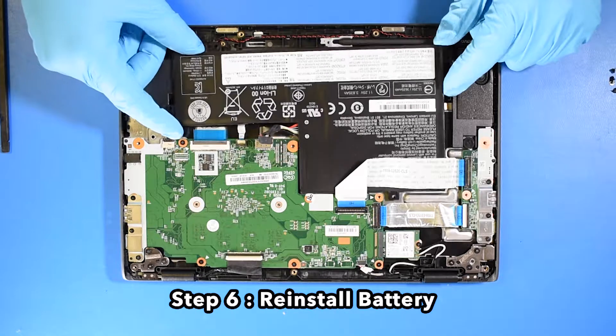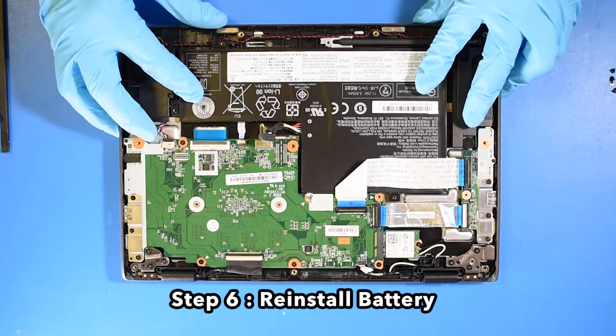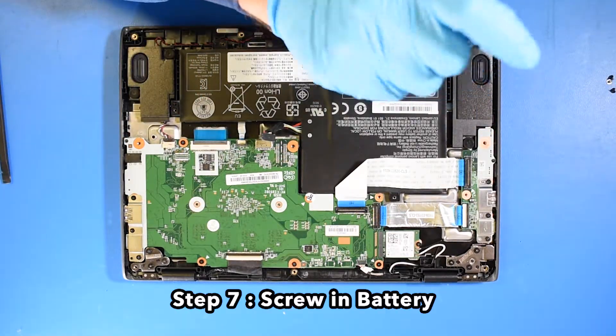Step 6. Reinstall the battery. Step 7. Screw in the battery.